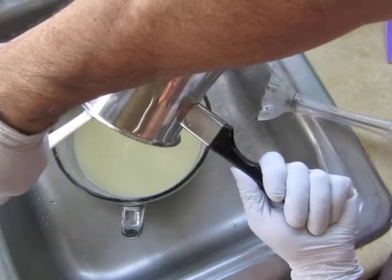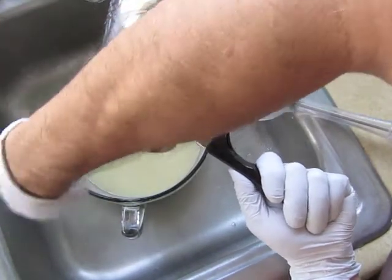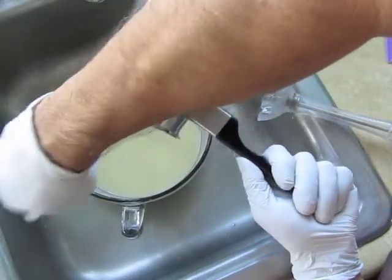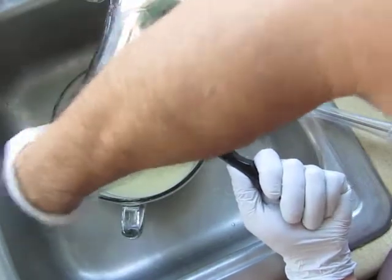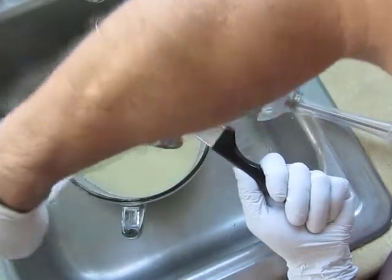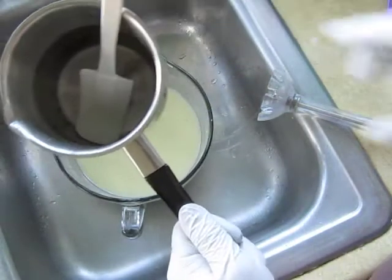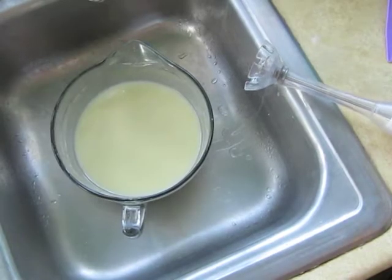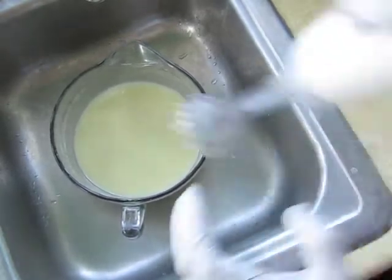I'm using lavender fragrance, and most florals speed up the whole process of saponification. I don't want it to get too hard on me because I'm going to do a hanger swirl, so I'm not going to add the fragrance until the last moment. Let me get this going.